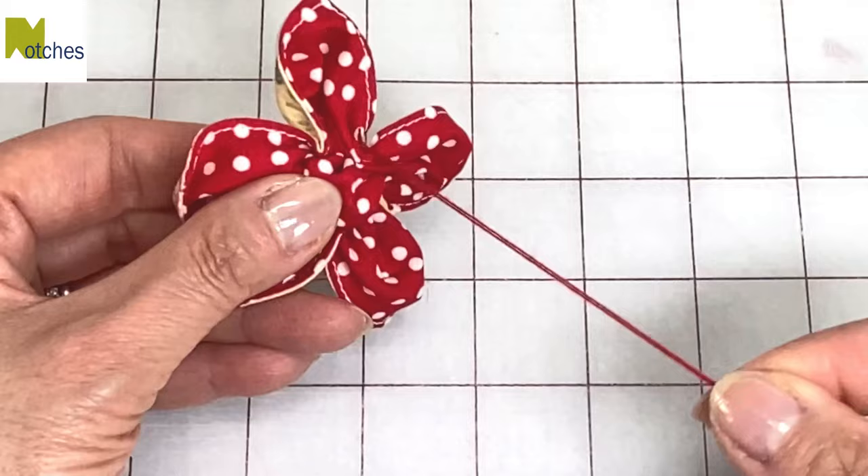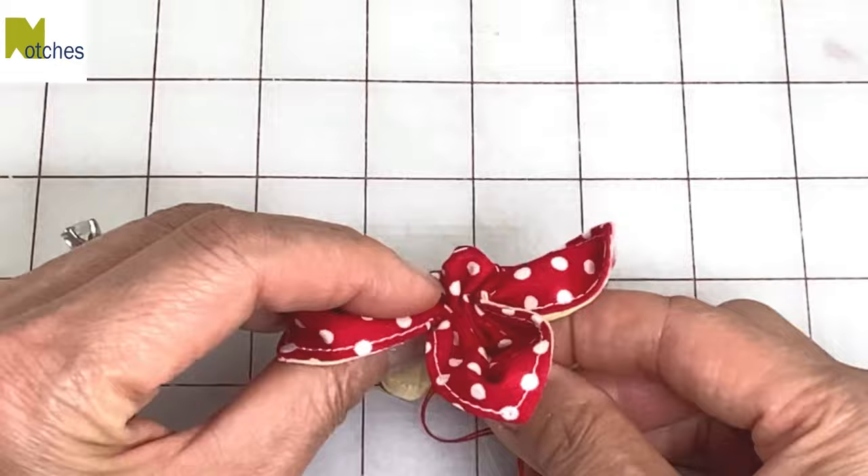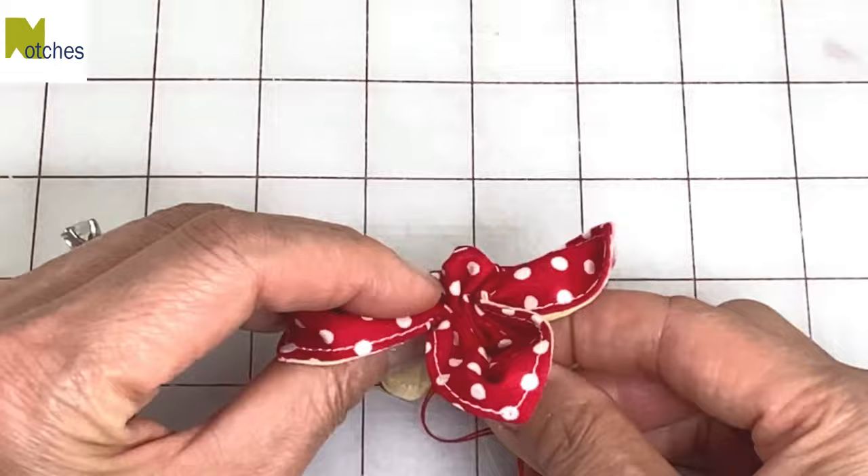Now you can leave your flower plain like this, or with the thread that's still attached to the needle, thread it through to the right side and attach a button to the center. Thanks again for watching. Make sure to catch my video up next.